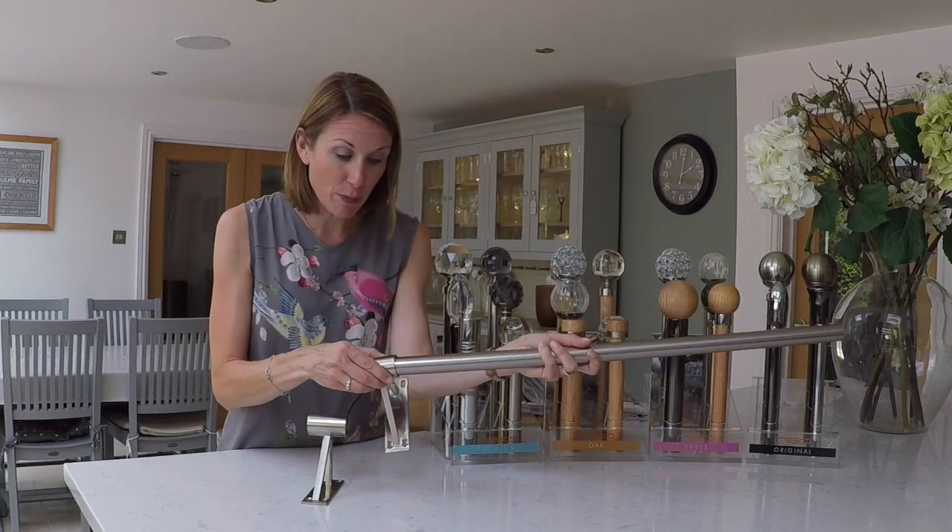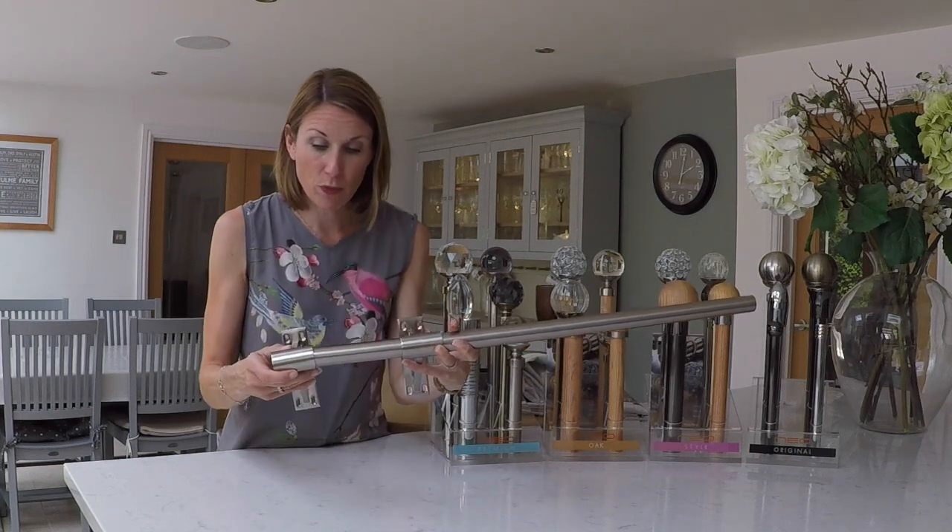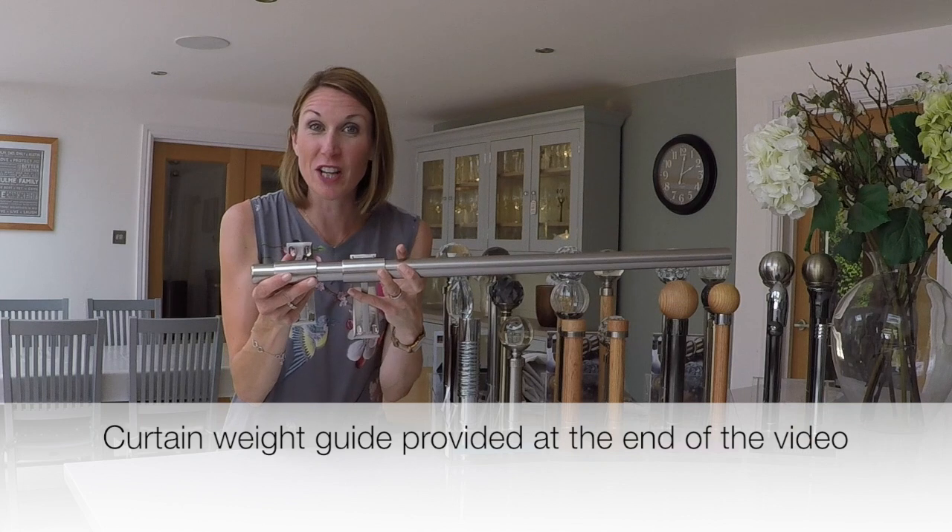With two end brackets positioned on the pole, this pole is now suitable on those extra wide windows.